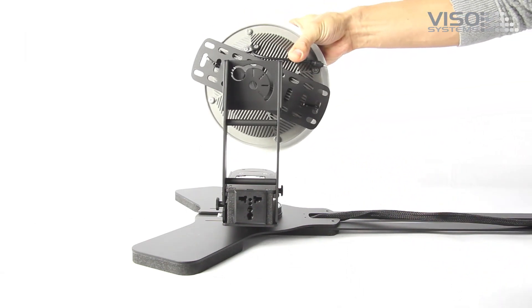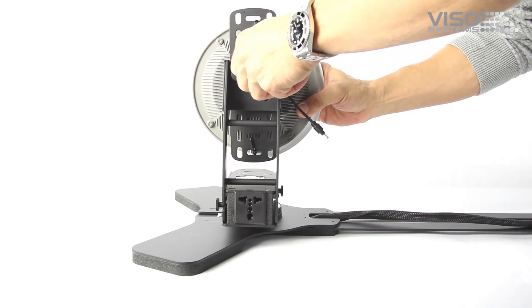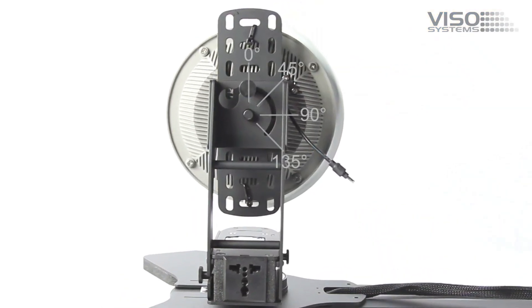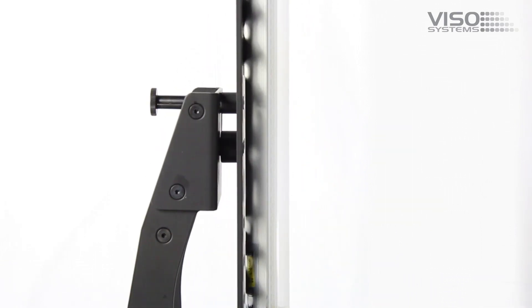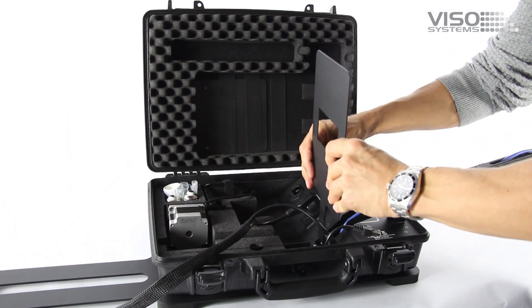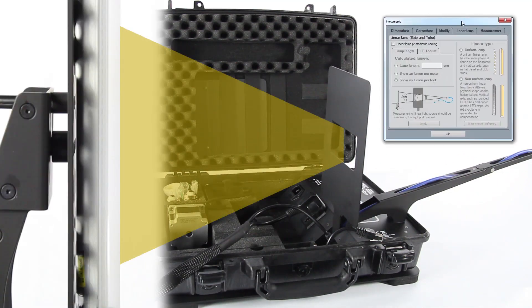The Extender Goniometer has an easy-to-use lamp bracket, making it easy to mount nearly any lamp. The bracket also makes it easy to rotate the lamp when more planes must be measured for asymmetrical lamps. The Extender also makes it easier to measure long linear lamps using the Linear Lamp Scaling option in the Light Inspector software. A section of the linear lamp is measured using the Light Port bracket and the result is then scaled up to the full length of the lamp.